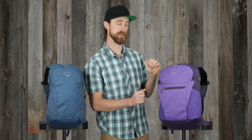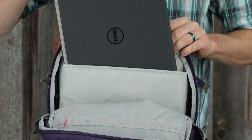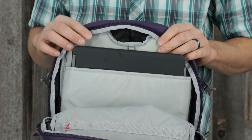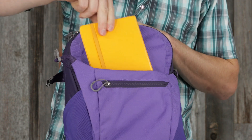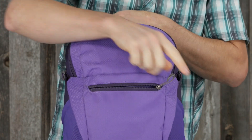The Daylight Plus also offers additional storage and organization, which includes an interior padded sleeve for a small to medium-sized laptop, tablet, or hydration reservoir. It also has a front fabric shove-it pocket with a horizontal zippered compartment for smaller items.